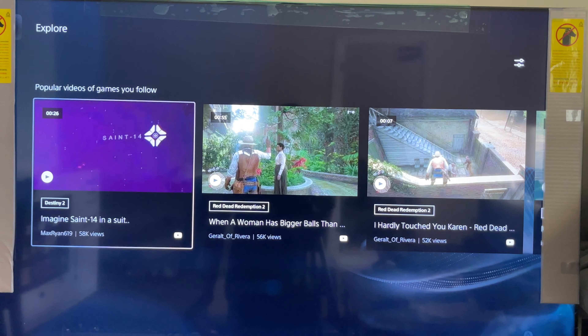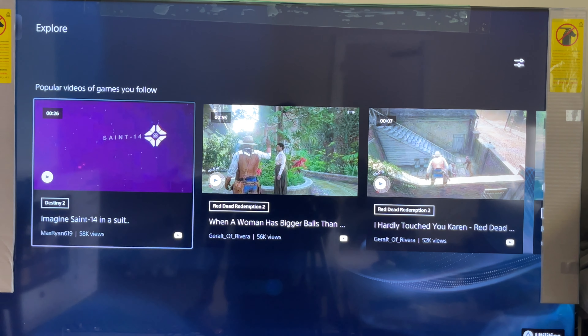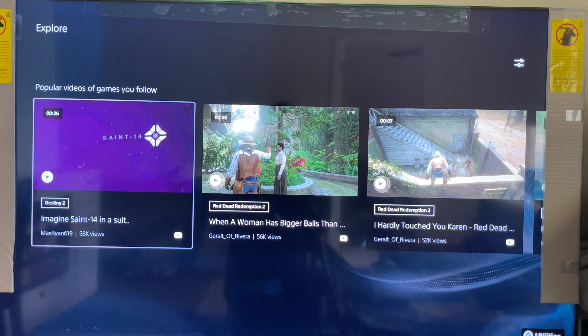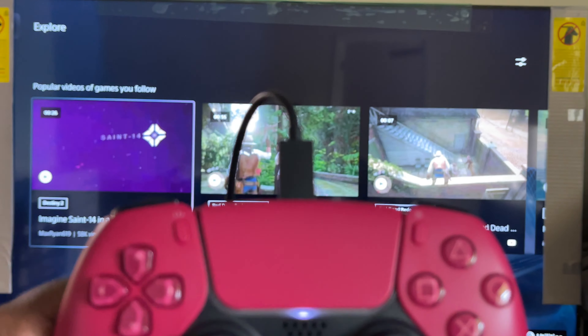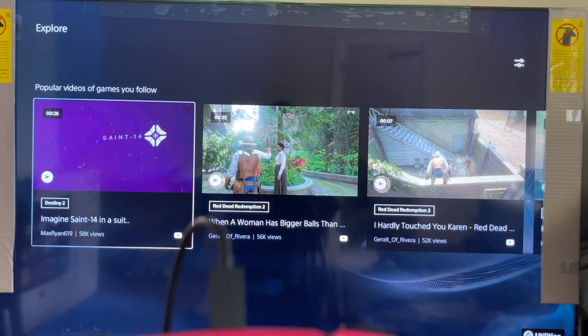That's all I got for you today. If you're really interested to see me do the gameplay and the review on this Hisense A6 TV, drop a like and drop a comment. This is all I got for you today. Thank you guys for tuning in. Do you like the Cosmic Red or the Midnight Black? Leave your comments and let me know what you think. This is JC — I'm out. Thank you.